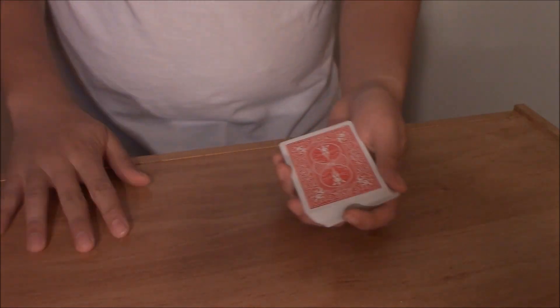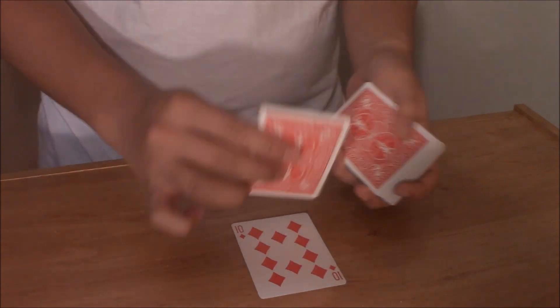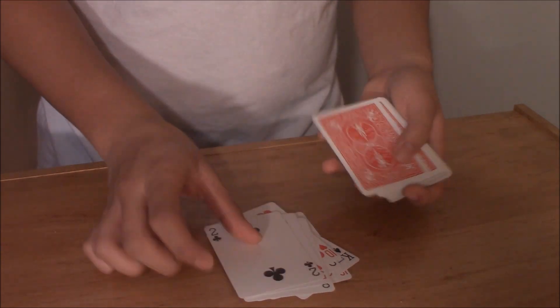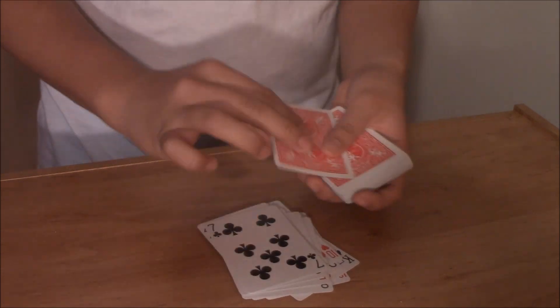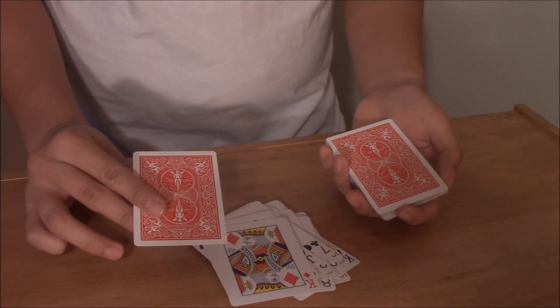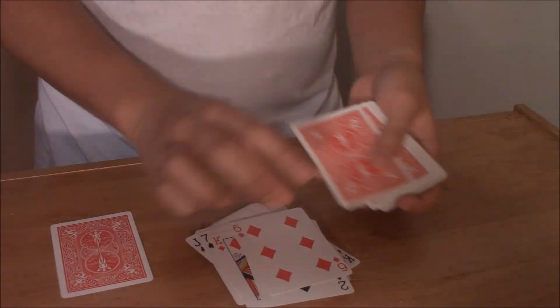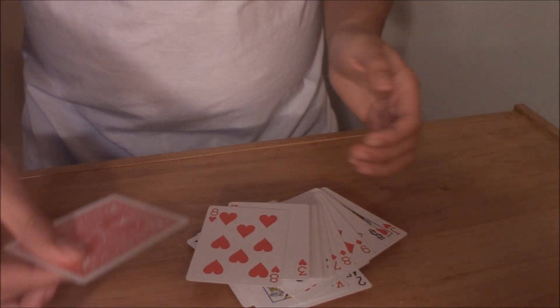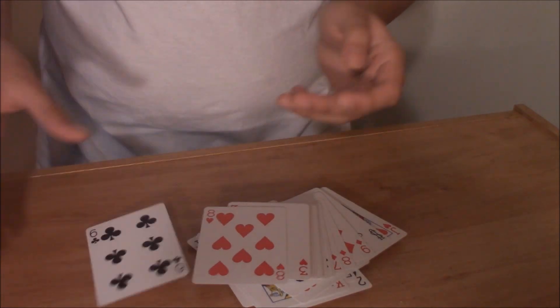Now watch this. I'm gonna try to find your card — I'm gonna go one by one. I'll just know, I'll have a feeling. And we're getting close, I feel like we're getting closer. We're getting there, a little bit closer. Like the next card right here could possibly be your selected card.